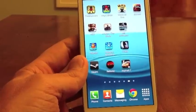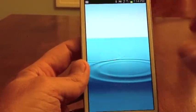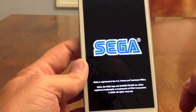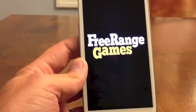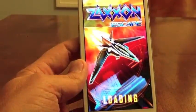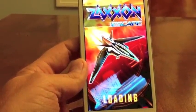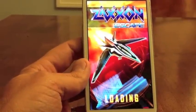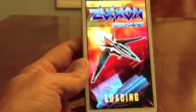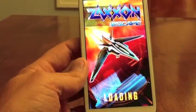Hi, it's Mike from Gear Diary and here to take a look at the latest game release from Sega called Zaxxon Escape. I am looking at it on the Samsung Galaxy S3 Android phone. It is also available for iOS — it's a universal game for both the iPad as well as iPhone, though it does not function on the iPod touch.